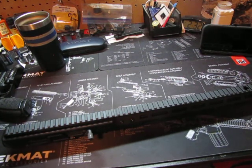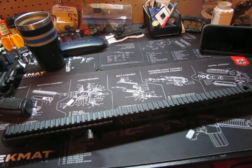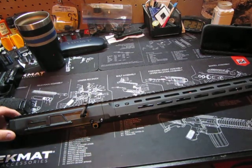I want the prices of 300 Blackout to drop back down to where it was affordable. But I don't like 556 and I don't like 223 because I've got 300 Blackout and I don't like mixing that bullet in with what I've got. So I thought about getting an AK.